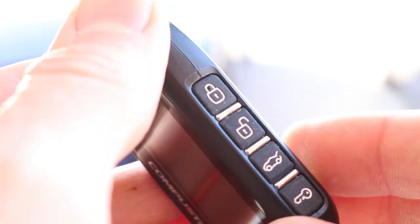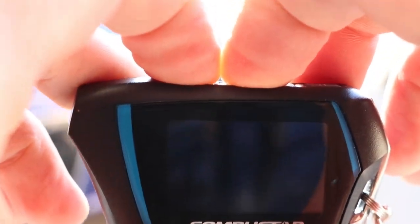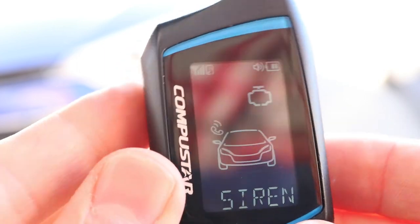If you want to turn the chirps back on, just do the same thing again — tap the lock and unlock buttons together. And the chirps are back on now.